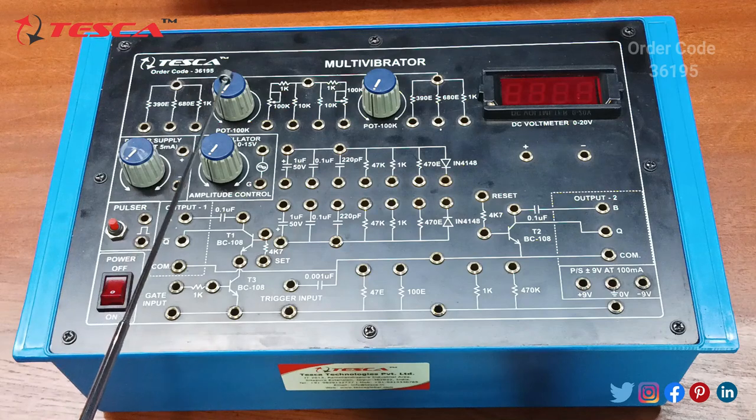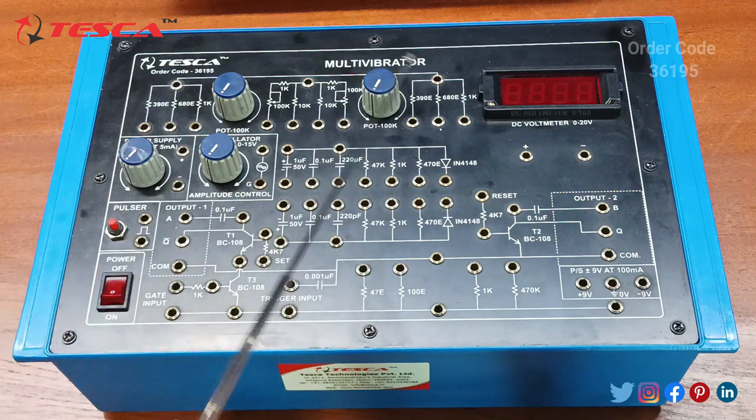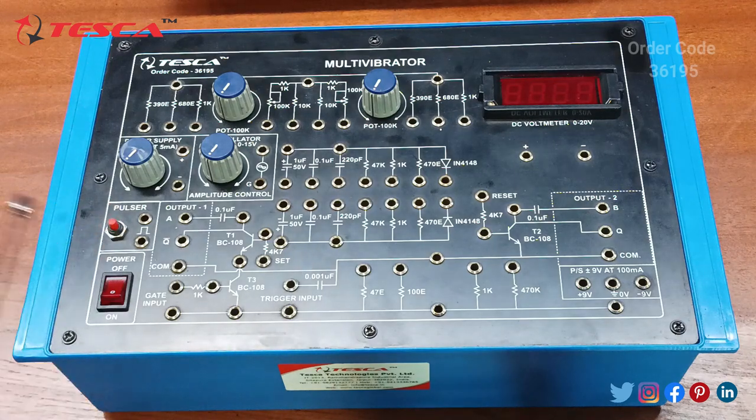This is a pot of 100k, and this is another pot of 100k. Here we are having the resistance section. Then this is the pulsar switch, from which we will provide the triggering input to the circuitry.